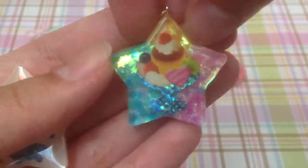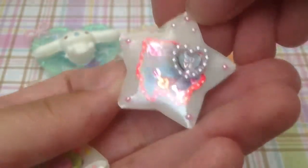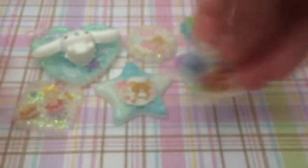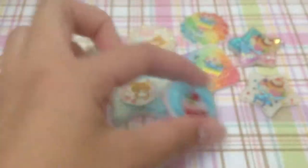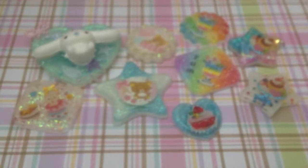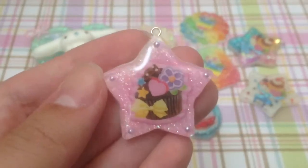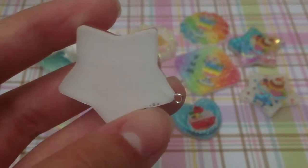And then this one I still need to dome the front — it's a double-sided piece, so this is what the back looks like. I also have this little macaron piece; it's really simple and plain. Then I have this cupcake piece that I should have used a different colored background for, because the sticker doesn't stand out that much. This one also happened to have air bubbles, so I'm a little bummed about that, but I think it's still pretty cute.